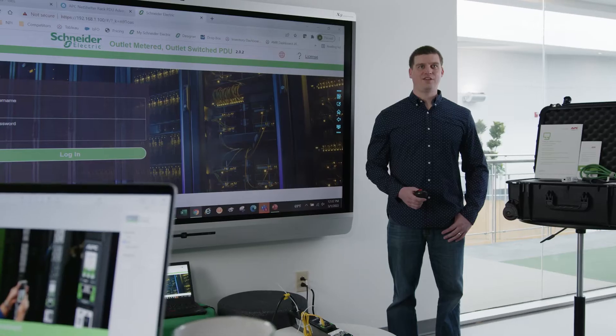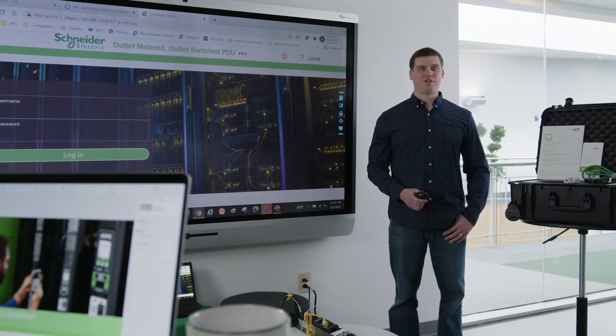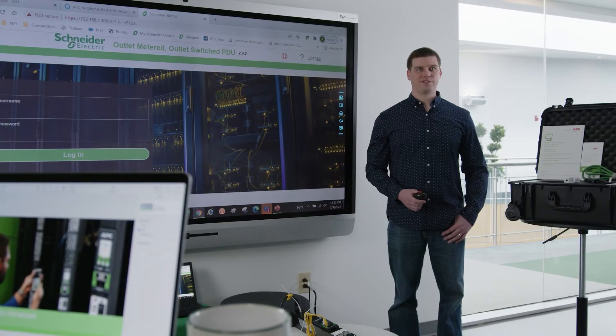Hello, my name is Adam Corvo, North American Category Manager for APC Rack PDUs. Thank you for acquiring one of our NetShelter Rack PDU Advanced Mobile Demo Kits. The purpose of this video is to help you set up and demonstrate the innovative new offer.